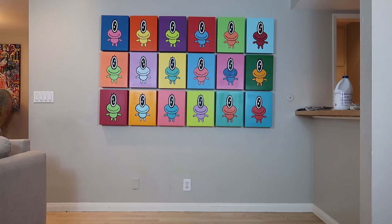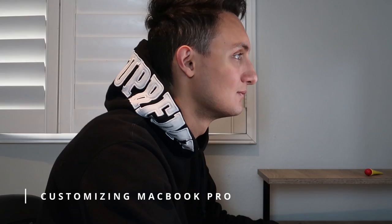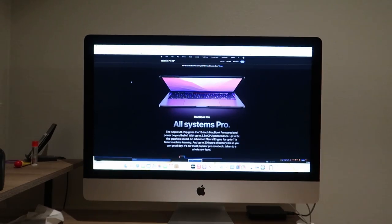I was hanging out on YouTube and I saw people are customizing their laptops and it was pretty interesting. I thought it would be cool if I do the same thing.